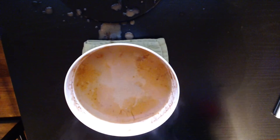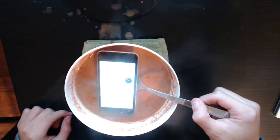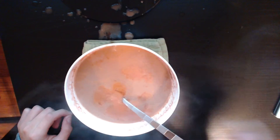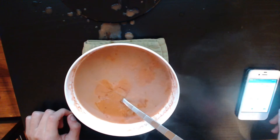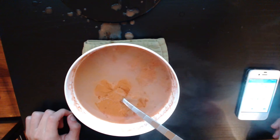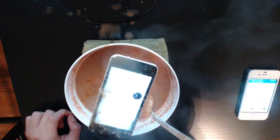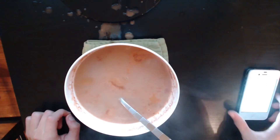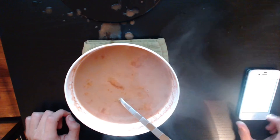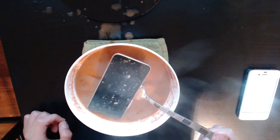I'm gonna grab some sort of utensil — I got a fork. Oh, it's gross. Alright, so it's smoking. Now this is like burning hot too. Is the phone smoking? The phone is smoking — or the iPod, or whatever this is. Jesus. We're at 40 seconds right now... there goes the phone. Temperature warning — oh, it's too hot.